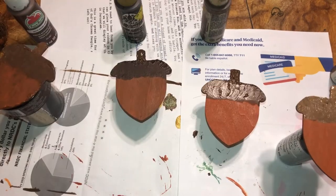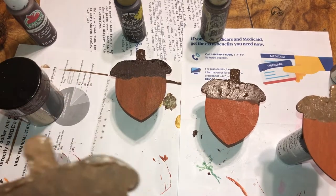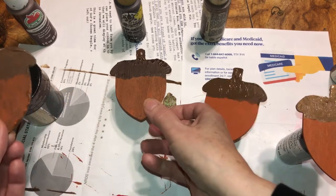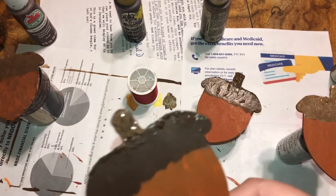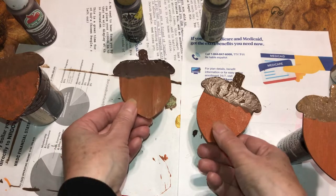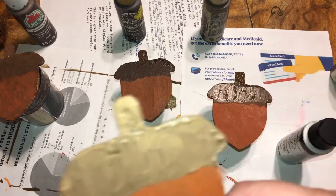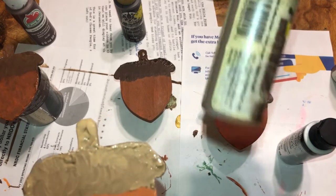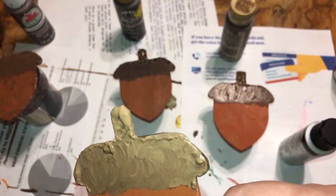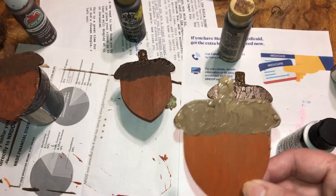I wanted to show you that on the stem I put the gesso on really thick because I wanted that rugged look — it may take a couple hours to dry. I laid it on top of something so it didn't stick to the paper. On this one I put the thick paint down first, then went over it with another color because I wasn't getting the effect I wanted. I'll be back when these are all dry.